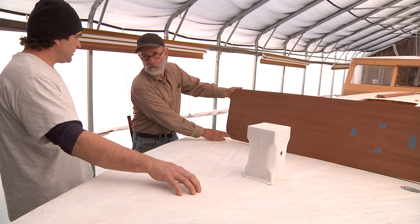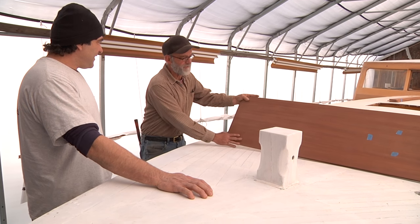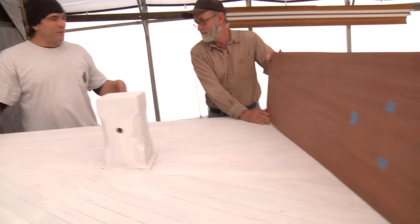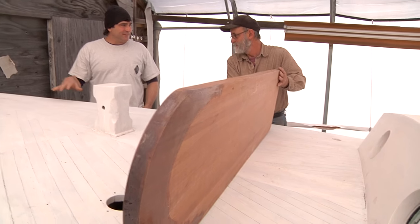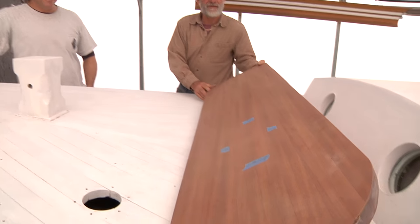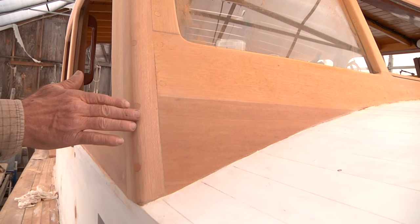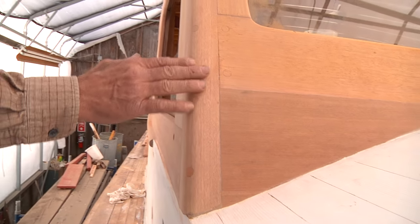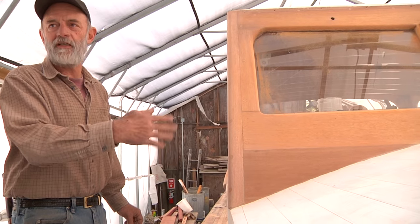Do you have another term for that other than a bowsprit? It's not a bowsprit — it's a pulpit. I wasn't sure if the pulpit was the bars on top. We call that the pulpit railing, and this would be the pulpit itself. That's what takes care of a situation like this, because you've got different colors and different qualities of wood, and in order to get them to look somewhat matched, it has to be stained up to a darker color.